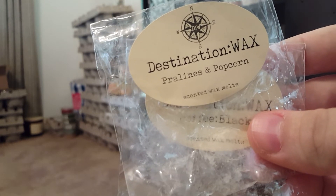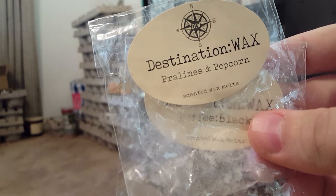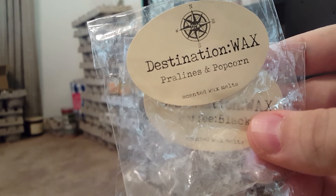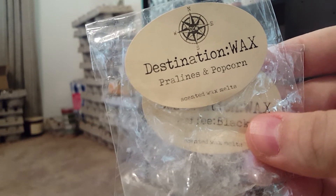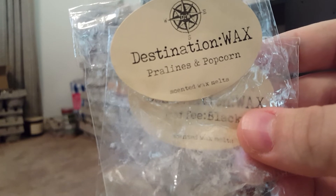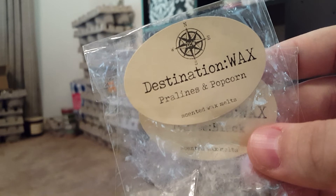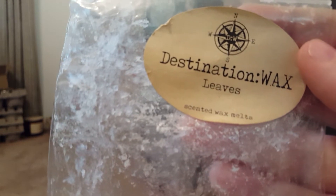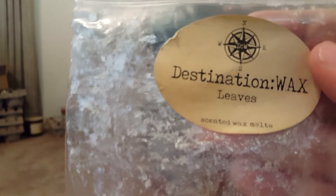I don't know if she still makes Pralines and Popcorn — I think it may be discontinued because she might not be able to get the scent oils again. But if she ever brings it back, I'd definitely mix these two again. If you have both in your collection, it's really, really good. I also finished Leaves, a Bath and Body Works dupe — an apple cinnamon cider scent. I cannot rave about it enough.